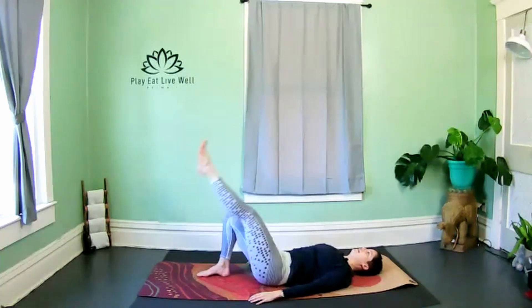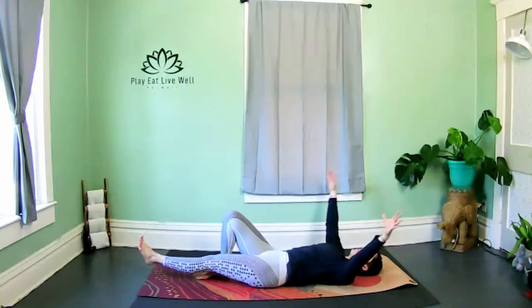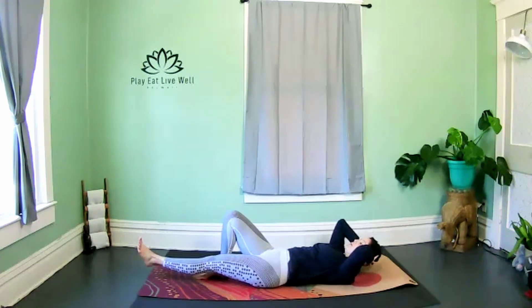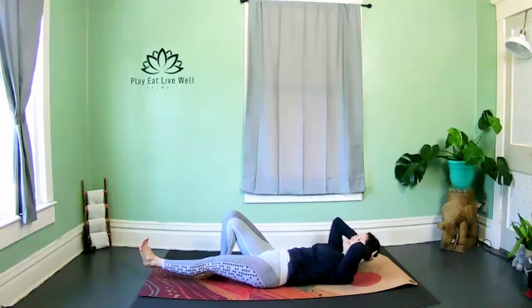One more — the next time you hold that leg down towards the floor, hold. Bring the fingertips behind the ears and come into that basic crunch. That left foot again is floating from the earth, right knee is bent with the foot on the mat. Exhale as you crunch up.